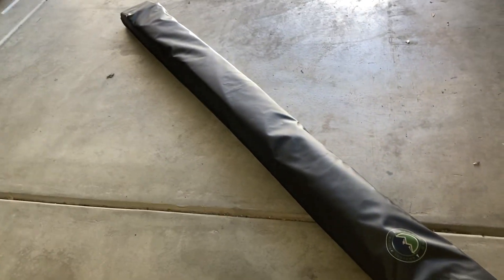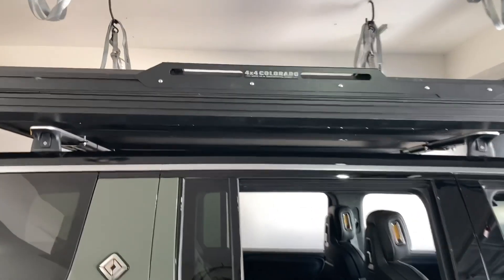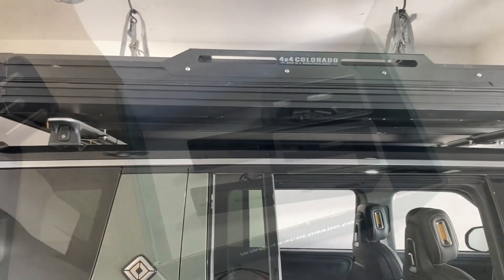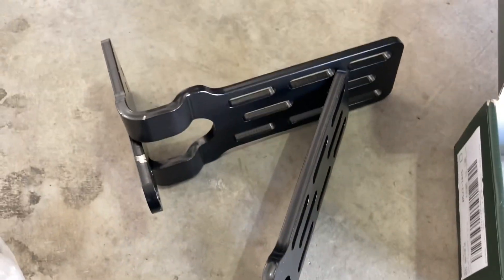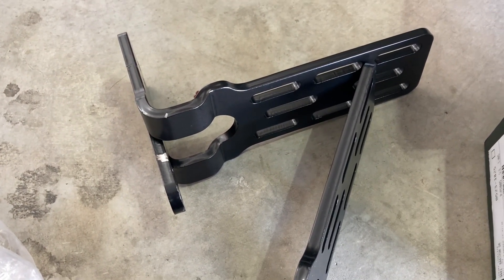I have this OVS 180-degree awning and I'm going to install it on the rooftop tent. I cannot put it on my crossbars because there's not enough room, so I'm going to need adapters. I got these brackets from 4x4 Colorado because the ones that came with the awning need T-slots and I cannot get to them based on how the tent is mounted.